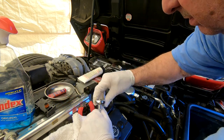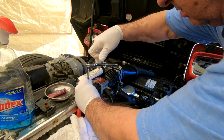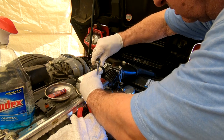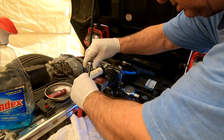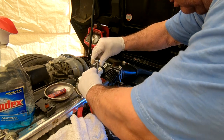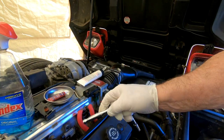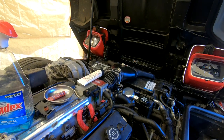Okay, both screws are started and tightened. I'll get this cleaned up and put the cover back on, and then see if the engine starts — hopefully it will.